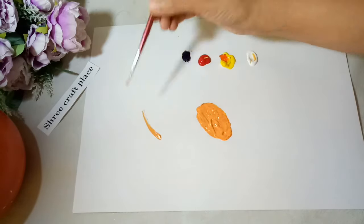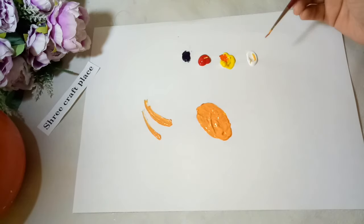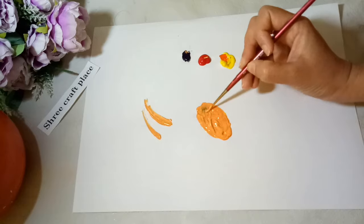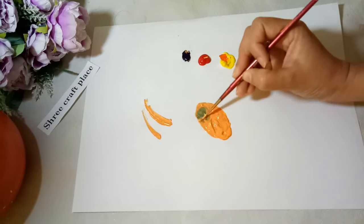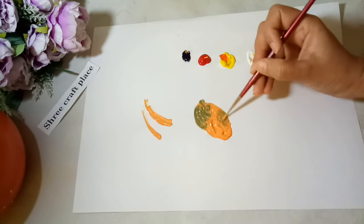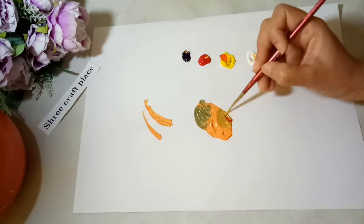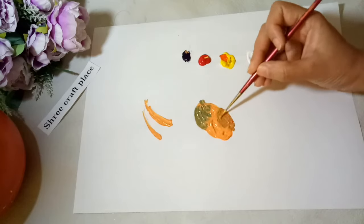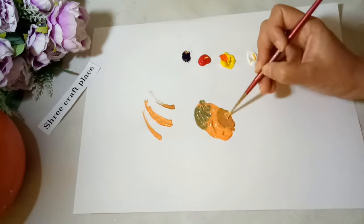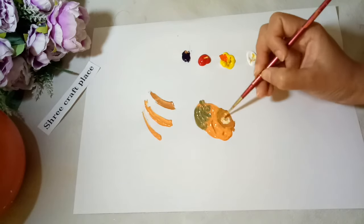You can see a nice skin color now. We can add a little bit of blue color to give a darker shade of skin color, along with more yellow and more red. You can see a dark skin tone color.